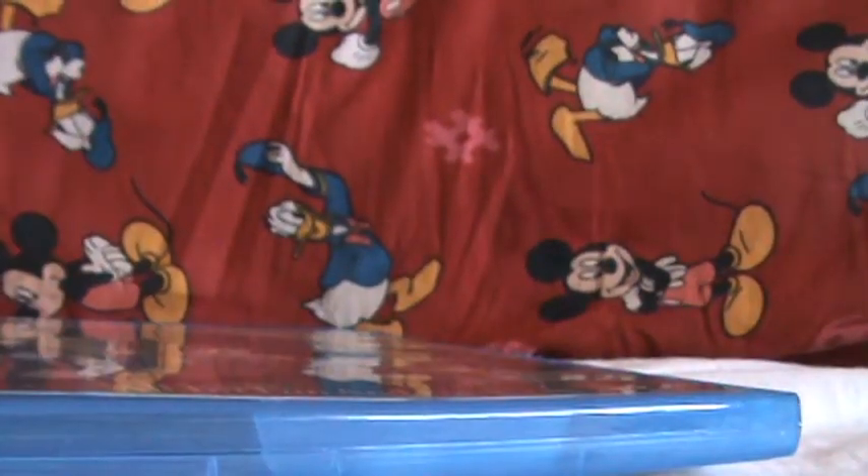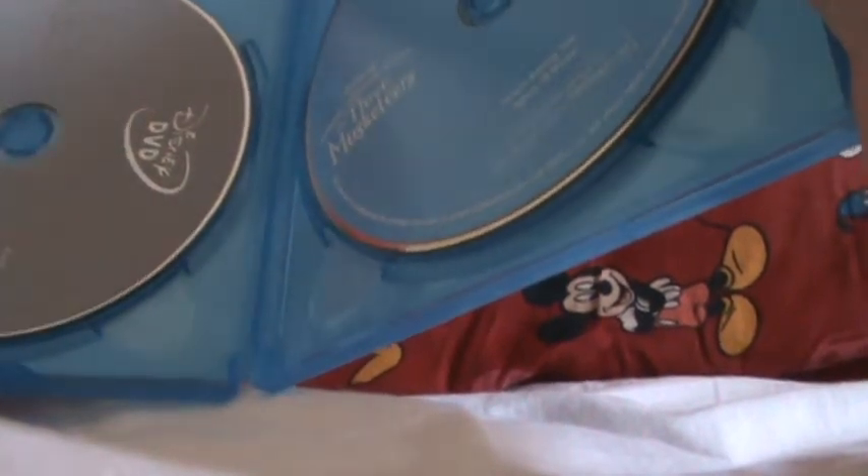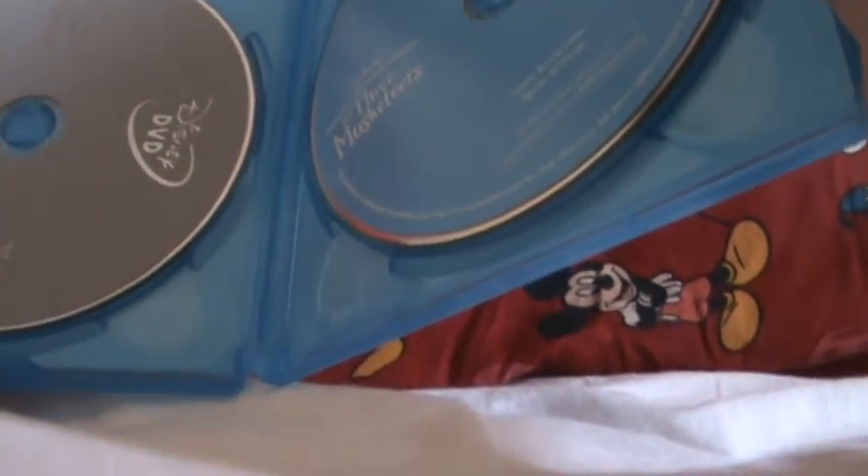Let's open it up. I took the plastic off earlier, so this will be a faster unboxing. Just to let you guys know, there was a slew of Disney movies that came out today — a plethora of them, I think six. And if you enter any two codes within a week, you get an extra 100 points on Disney Movie Rewards.